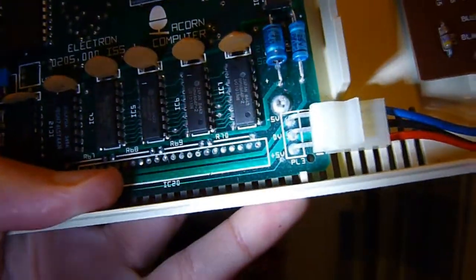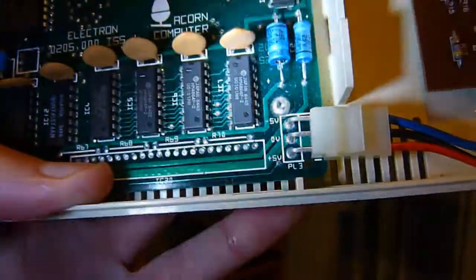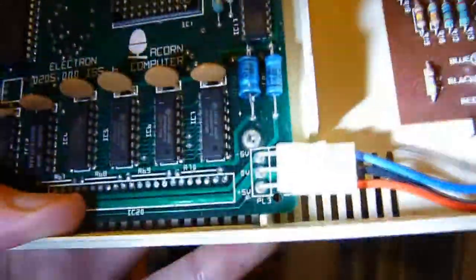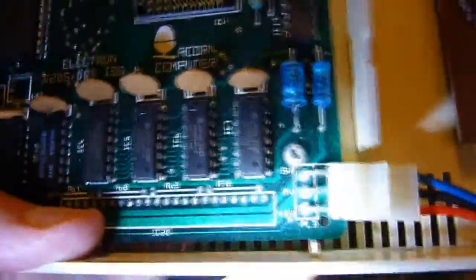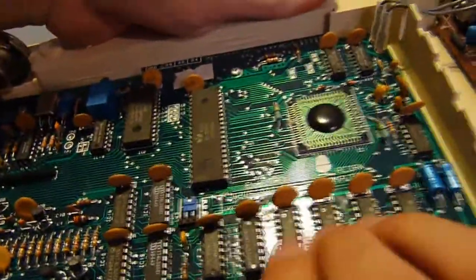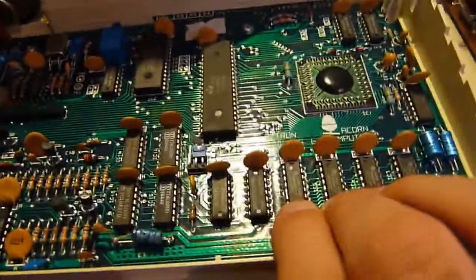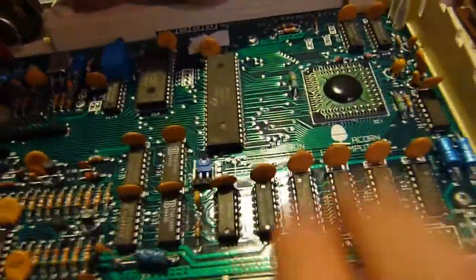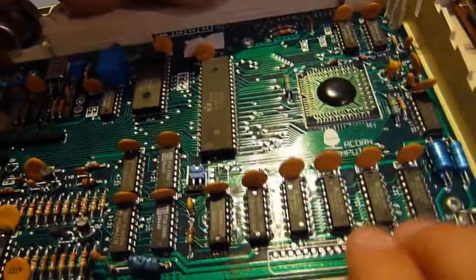5-volt positive on the top pin, 5-volt negative on the bottom pins, and then what electronic engineers would call common ground — basically negative. It doesn't link to the ground pool. These four chips are your RAM — 8KB each, so 16 plus 16 equals 32KB total.